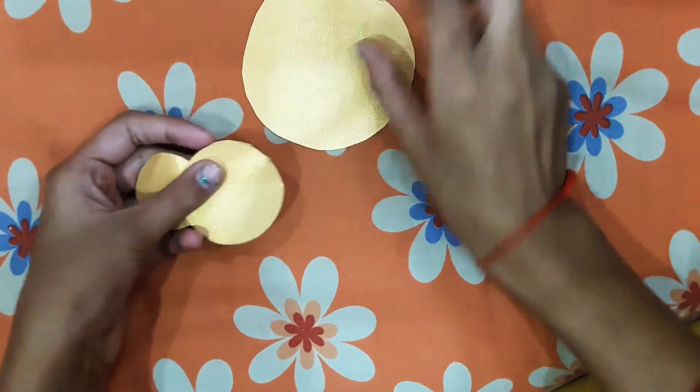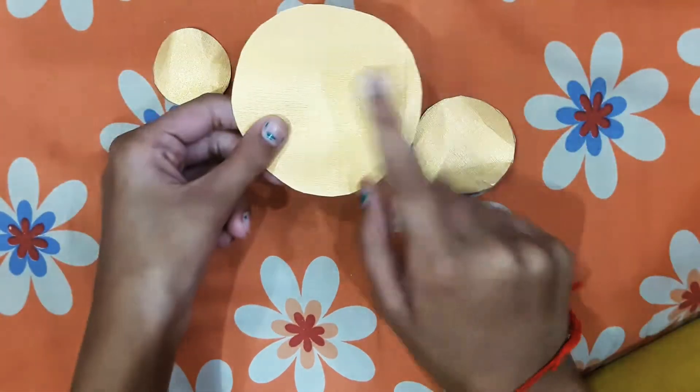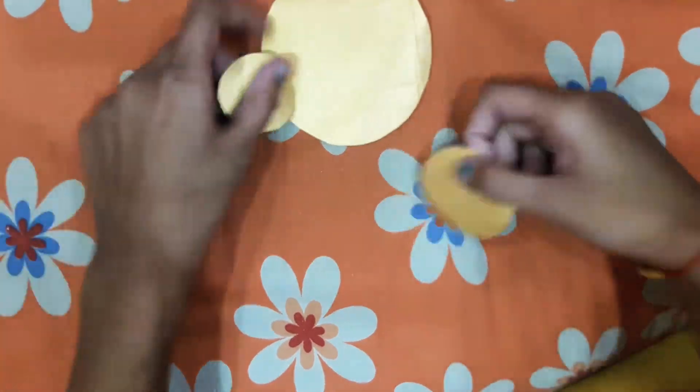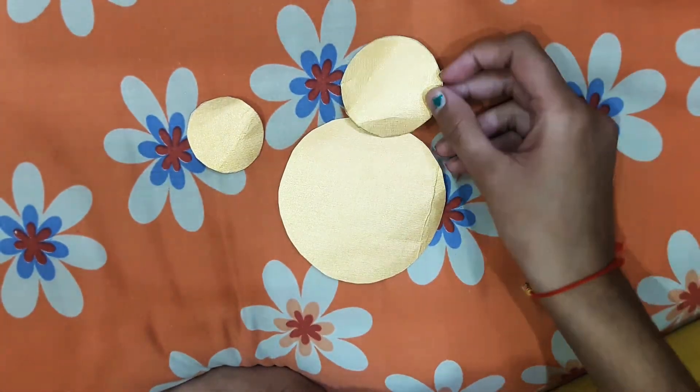For this we have to take circles from the golden paper. This is a big circle, and a small circle, and this one is smaller than the third circle. We have to take more circles of these sizes.